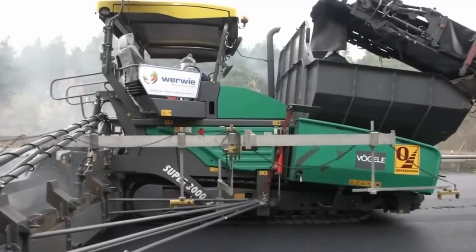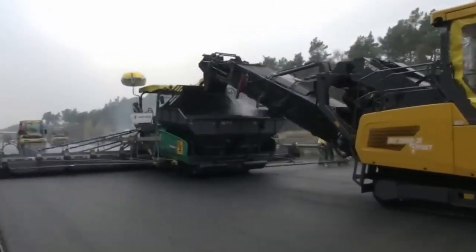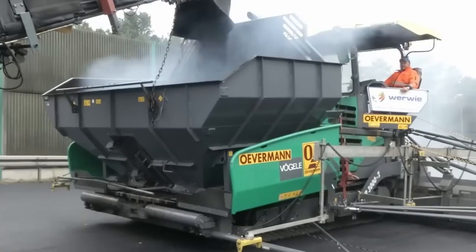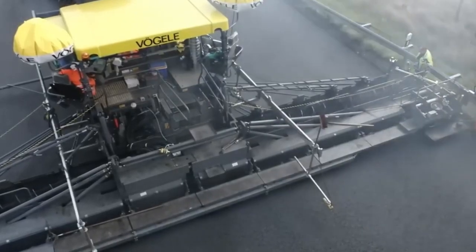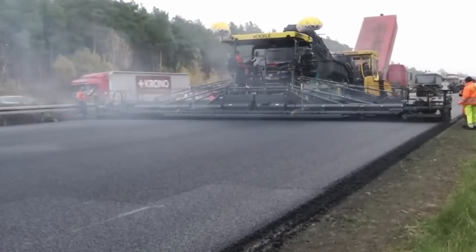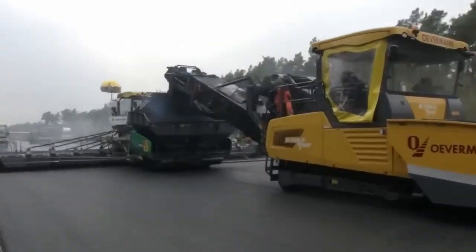Meet the asphalt paver that's ready to conquer — the Vogel Super 3002. This is the big gun in Vogel's arsenal, boasting massive power and versatility. With a paving width that reaches a staggering 18 meters, it's the go-to for massive projects like highways and runways. It's also your champion for crafting tough, frost-resistant layers and sturdy aggregate bases.